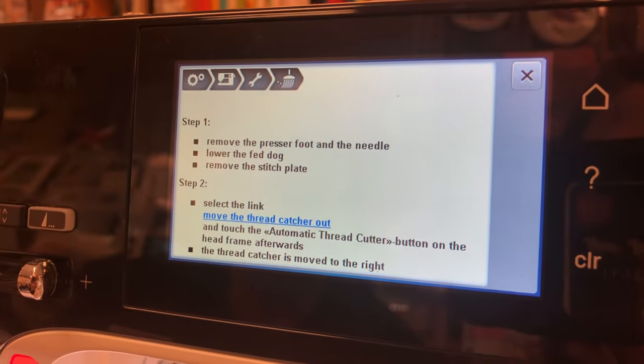If you have a Q20 or Q24, what you do is hold your finger on the screen, turn the machine off, then turn it on with your finger still on the screen and the calibration screen will come on. That's only for the Q series.